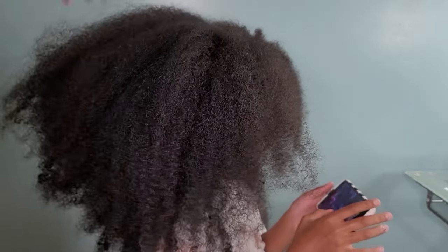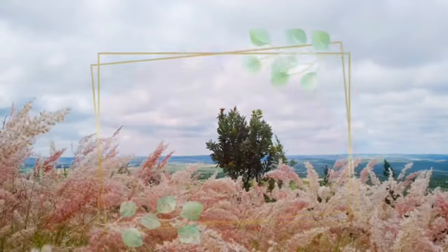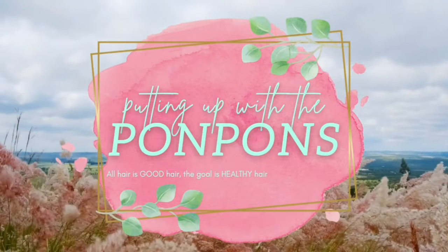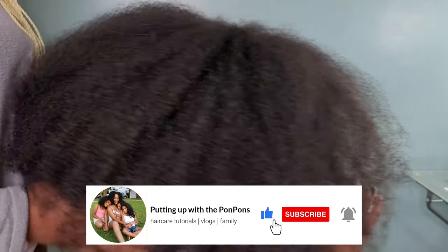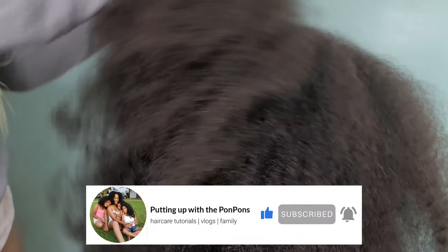Hey, welcome back to another hair tutorial. Here we have my oldest daughter Kalia — look at all this hair! The ancestors are singing from above. We are about to straighten this because it is blowout season. We got to come with the inches; the humidity is finally dying down. Don't forget to hit that subscribe button if you are new to our channel — we would love for you to join the family, hit that like button and the notification bell as well.